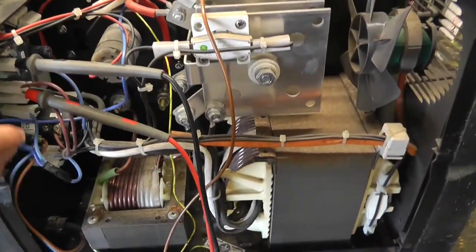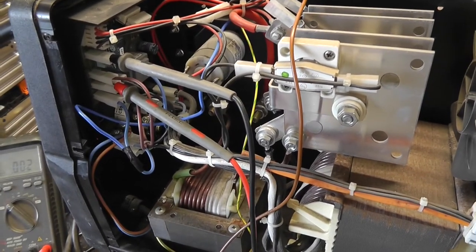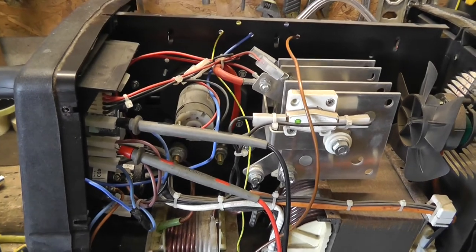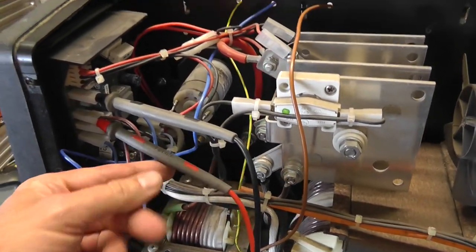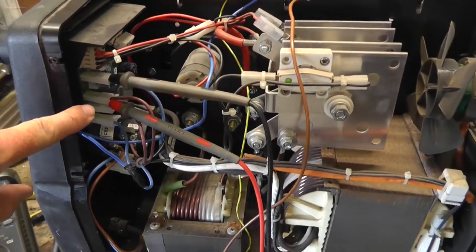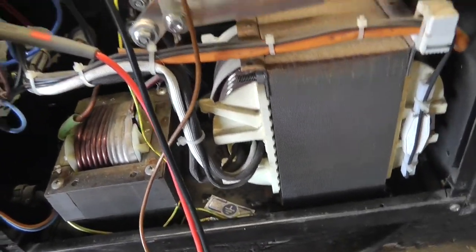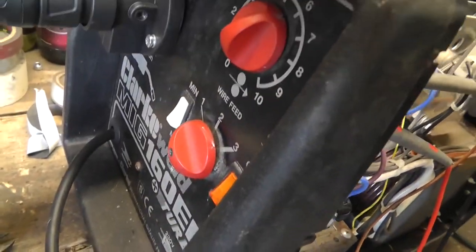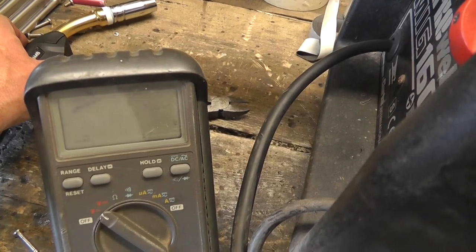I brought the negative wire in and put it in here, assuming that the positive would be what's getting switched — and it turns out it's not, it's the negative that gets switched. Just to show you what I mean: I have the positive of my meter going into mains in, that's coming in from the power switch. The negative of the meter goes down to the min-max switch. If I turn this on, we get no volts. If I hit the switch, we get 240 volts. So that's the way I'm going to have to wire this — I'll get that done now.